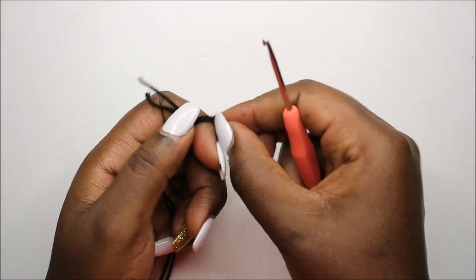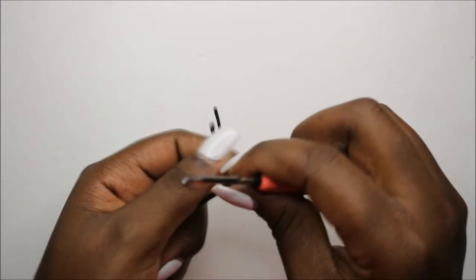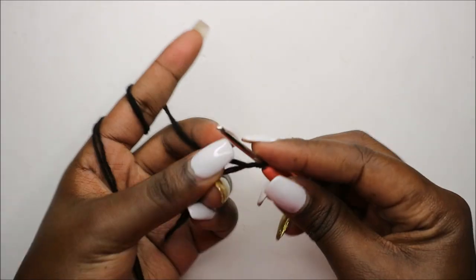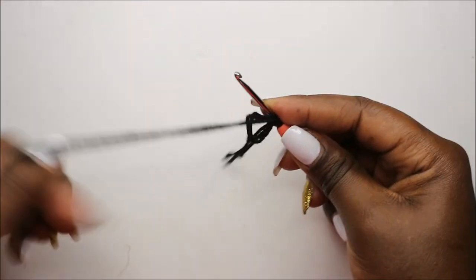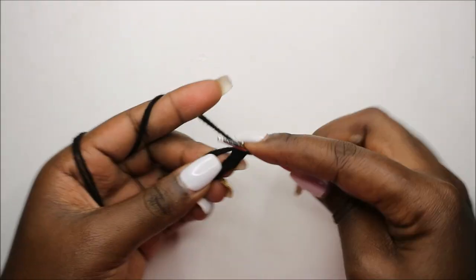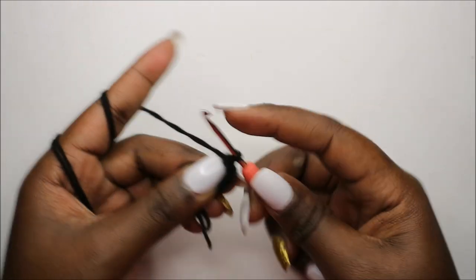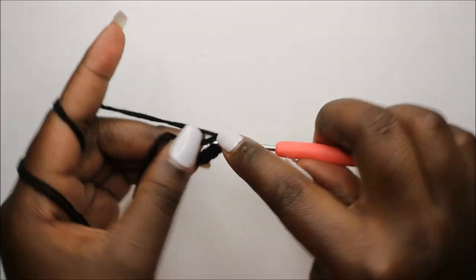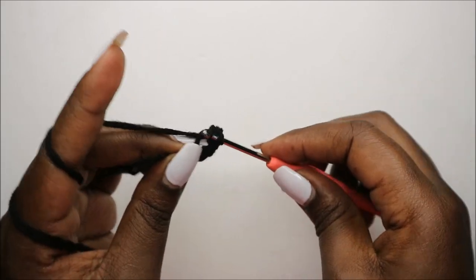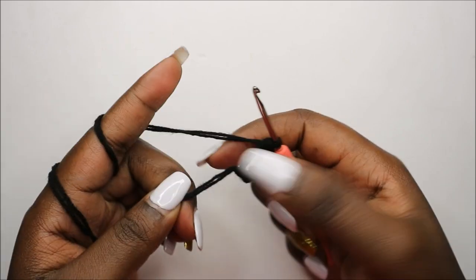We're going to start with the head, beginning from the mouth, and we'll start with the black yarn. We're going to do the magic ring and then six single crochet into the magic ring: one, two, three, four, five, and six. Pull the yarn to close.